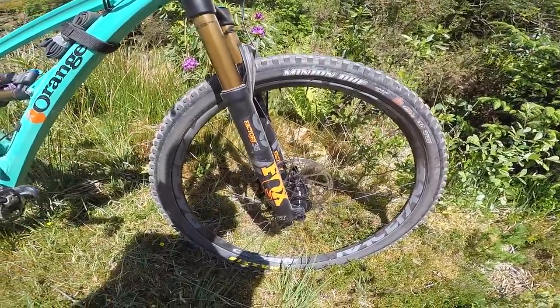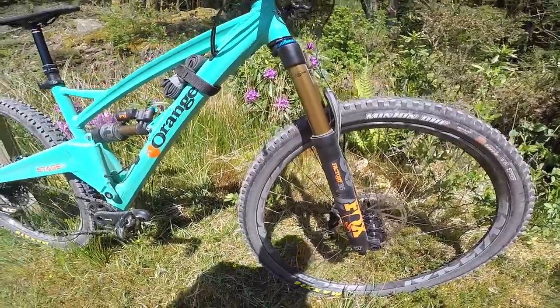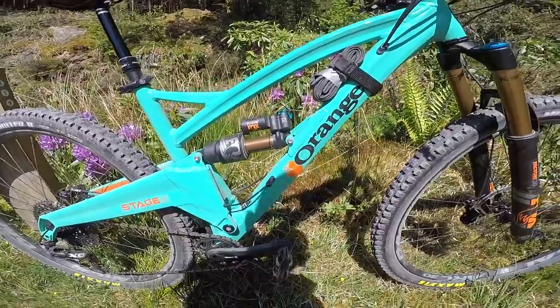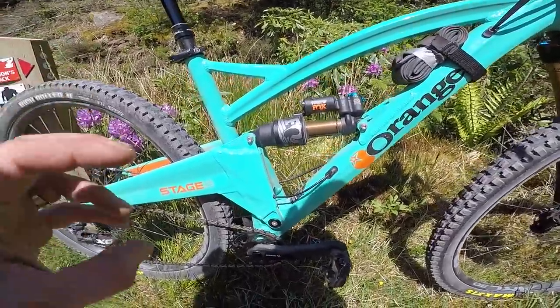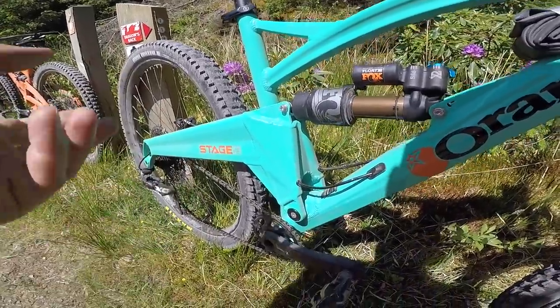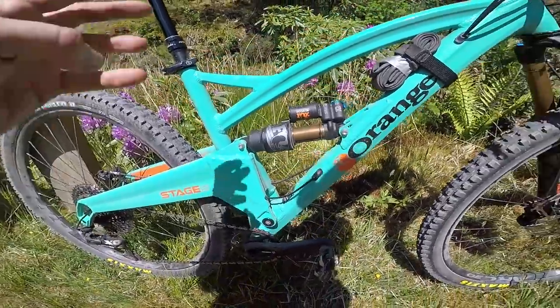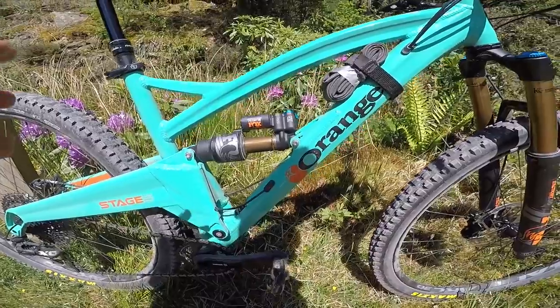The whole bike is put together by hand — literally from sheet metal coming in, being folded, welded, alignment checked, sent away for heat treatment, coming back, being realignment checked, with the little tokens they cut out during the build process heat treated at the same time so they can check they're to the exact T6 tolerance needed. If they're not, the frame is put back in, reheated, re-quenched. There's just so much going on with these frames.